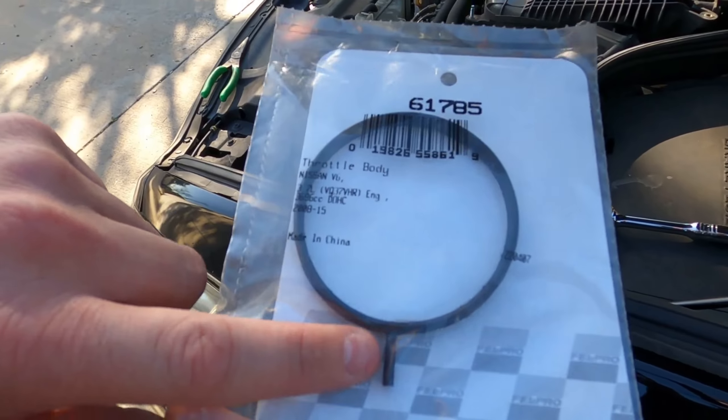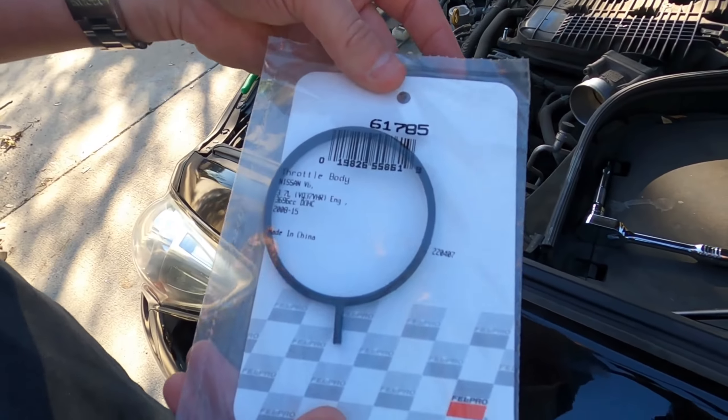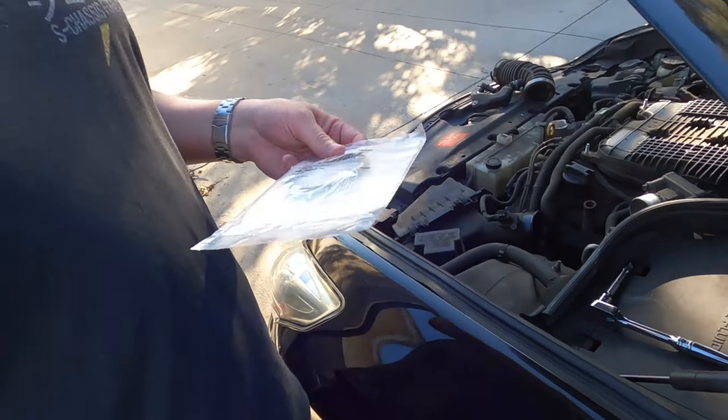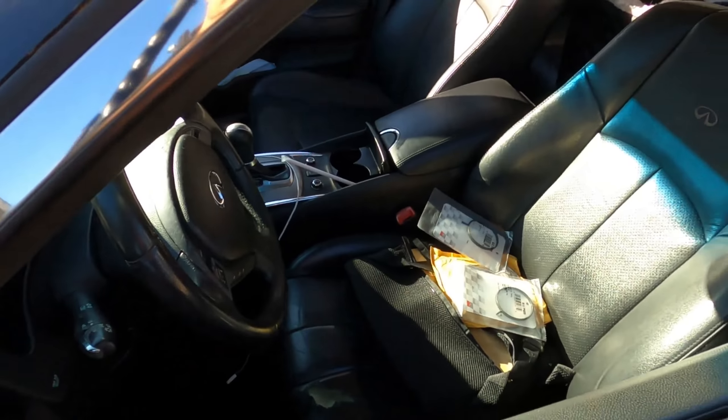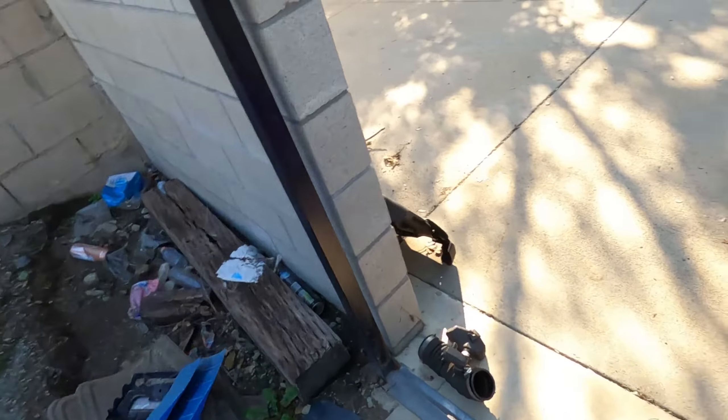They're a different kind of gasket, but they have a nice alignment tab to tell you which way it lines in. I believe they're around nine to eleven dollars each — basically about twenty to twenty-five bucks for the two gaskets.